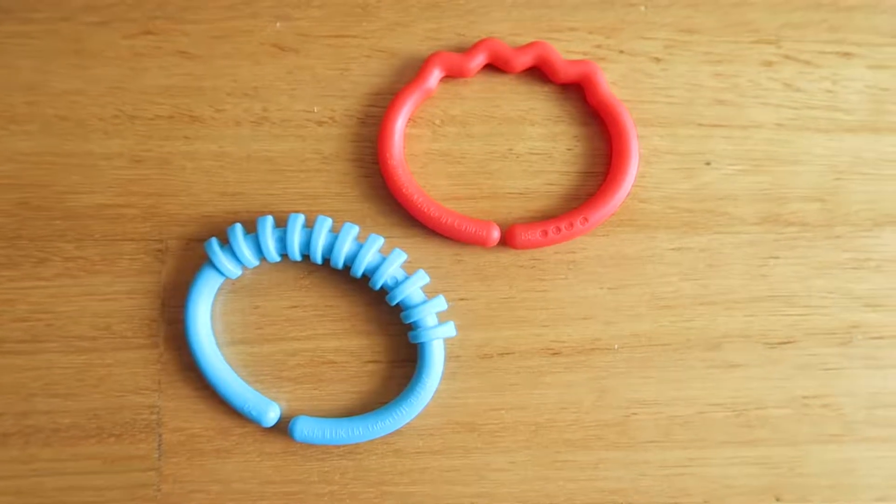G'day guys, today I'm excited — I've got my first ever hack video! Sophie was gifted these baby links and I found heaps of uses for them, so today I'm going to show you 10 ways to use these baby links.